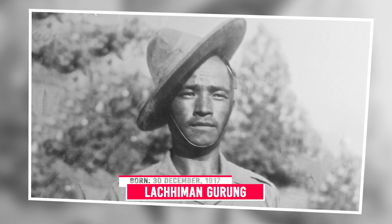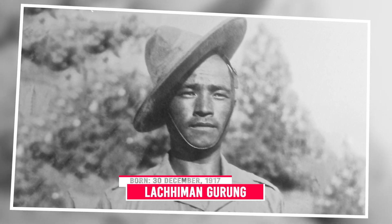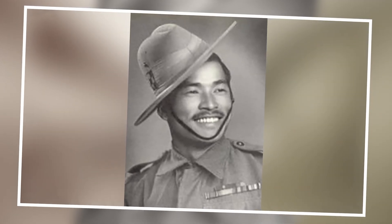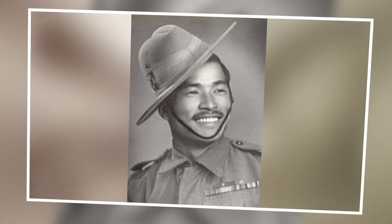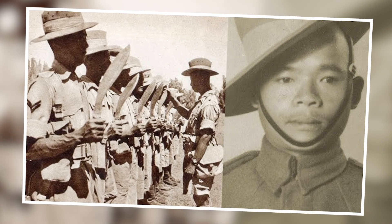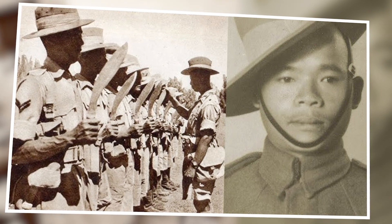Lakaman Gurung was born on December 30, 1917, in the village of Dakani in West Nepal. He came from a humble background, and like many young men from his region, he sought opportunities for employment and adventure. In 1940, when World War II was in full swing, Gurung joined the British Indian Army, enlisting in the Fourth Battalion of the Eighth Gurkha Rifles.